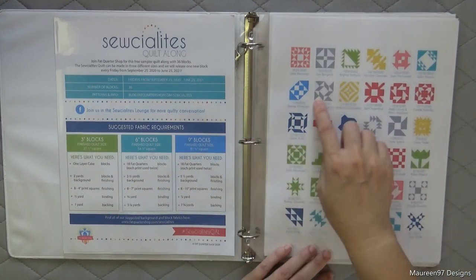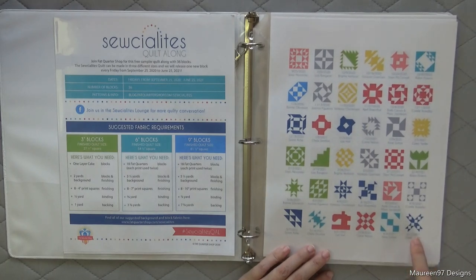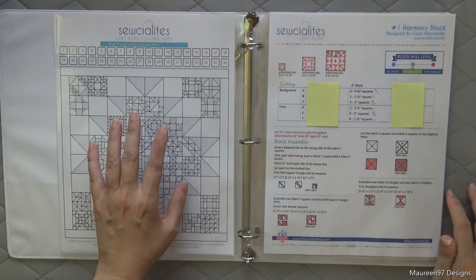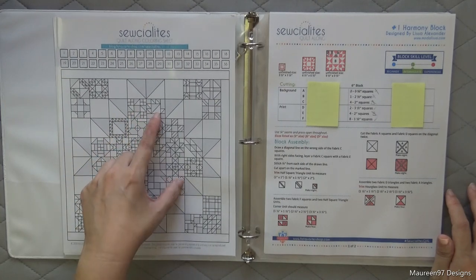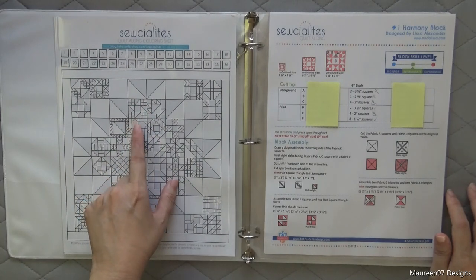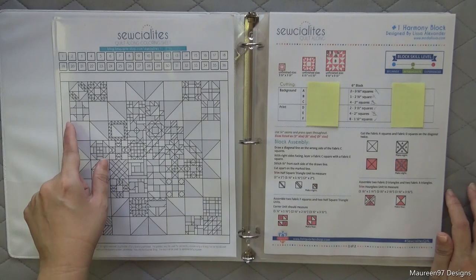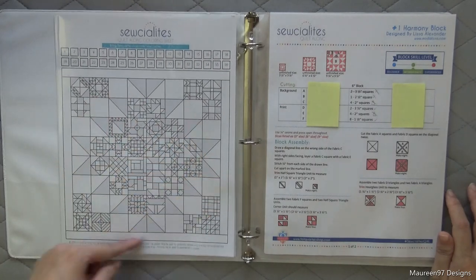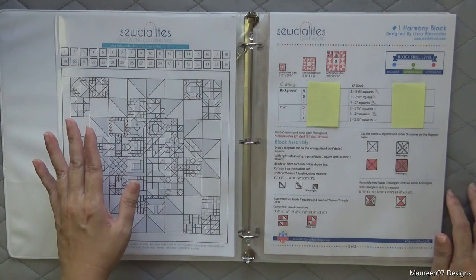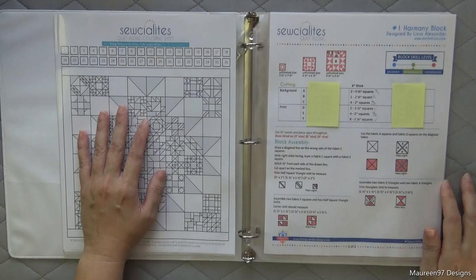This is the block schedule showing each block picture and when it's going to be released — the last one is on June 11, 2021, and then it goes a bit further to deal with finishing the quilt. And there's also a really cool coloring page that Fat Quarter Shop put out with the blocks not colored in, so you can color them using your own fabric line to plan how you want your blocks to look. Some creative people have even cut out each individual block and rearranged them into a different layout, so there's a lot of room for creativity beyond just picking your fabrics.